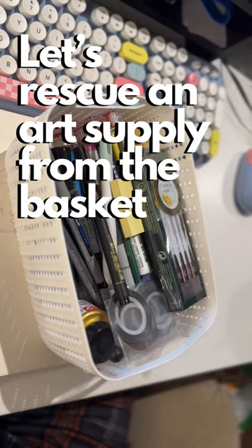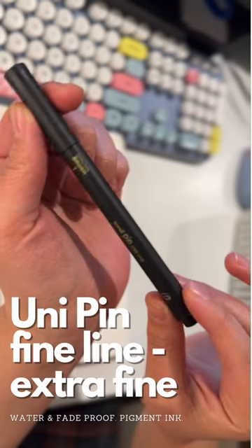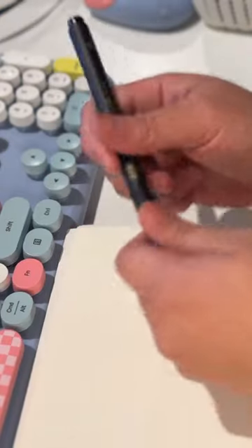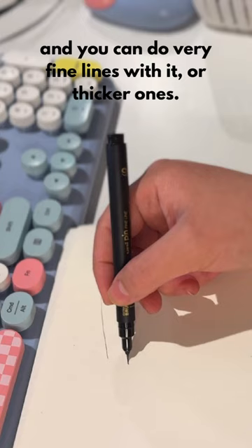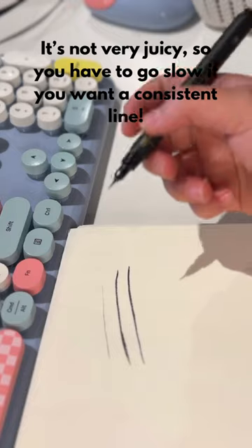Let's rescue an art supply from the Forgotten Art Supply Basket. This is a Unipen fine line. It is extra fine and it's water and fade proof. It has a little window of pigment ink and you can do very fine lines with it, and a little bit thicker lines. It's not very juicy so you do have to go a little bit slower if you want to get a more consistent line.